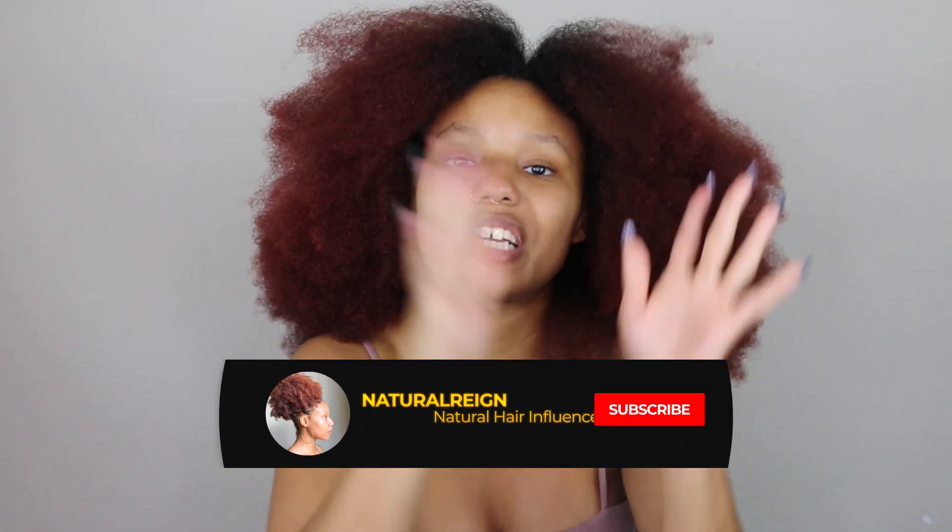Hey guys, welcome back to my channel! My name is Jaylin Mitchell, also known as Natural Rain. If you're new here, I need you to do two things: the first one is subscribe, and the second one is click the notification bell so you don't miss my new uploads. Today I'm gonna be trying something a little different.